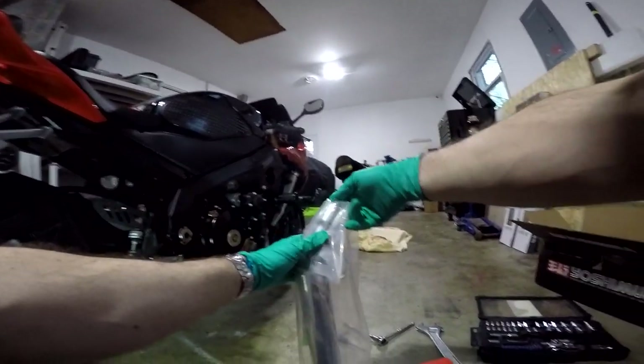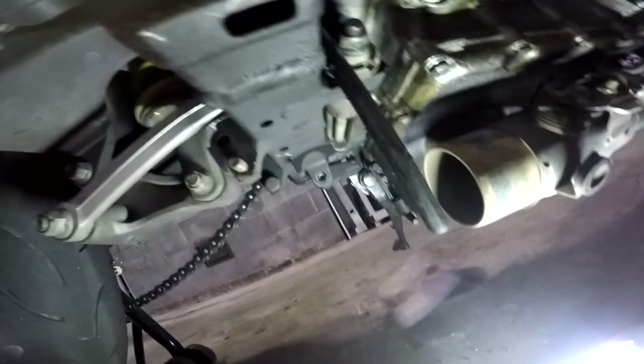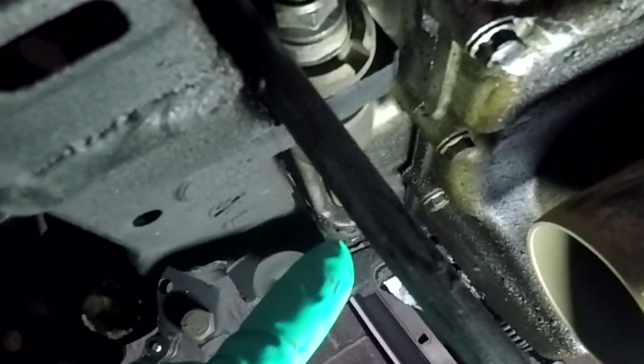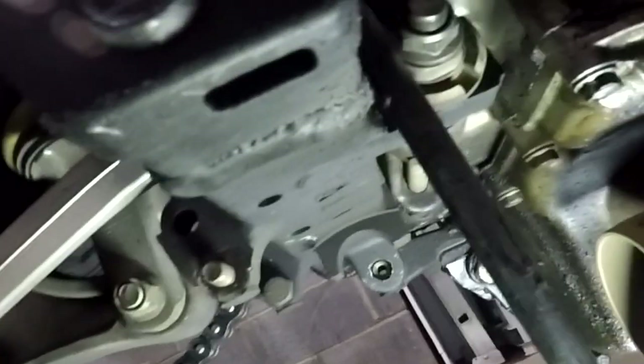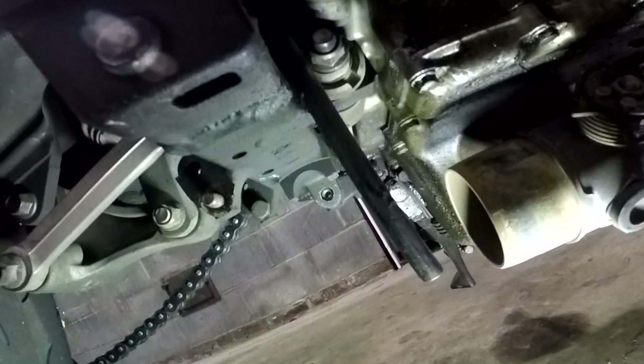Now we're going to install the mid pipe. This mid pipe is supposed to install like this, and then once you slide it on, that bracket is supposed to mount right there. But it looks like somebody just took a sawzall and sawzalled whatever piece of the frame was here to mount the exhaust onto to get that previous muffler on there. So now I'm going to have to find some other way of securing this on here, but I'll figure that out later.